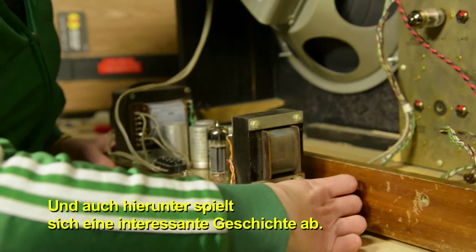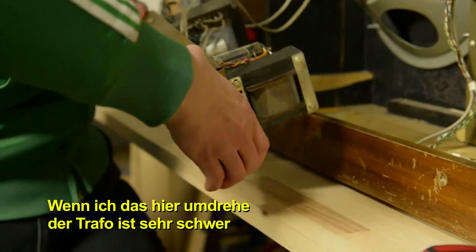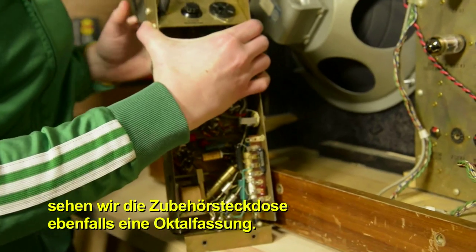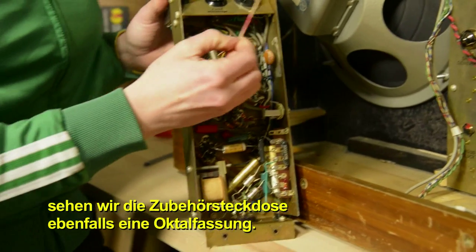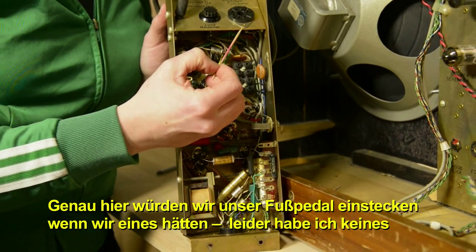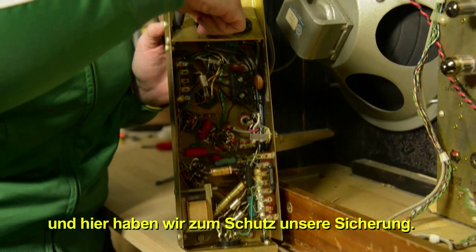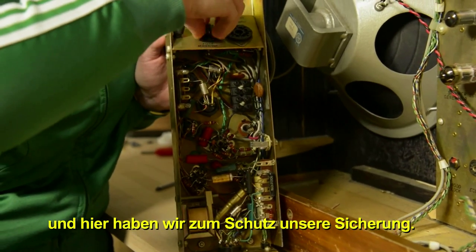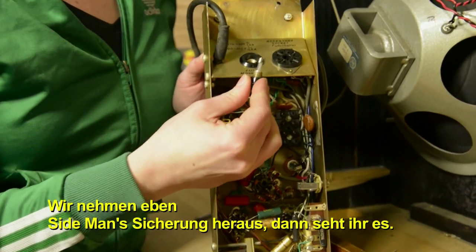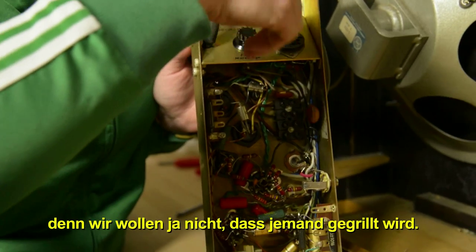And of course, as usual, there's an interesting story going on underneath. If I turn this over — this transformer is very heavy — we can see the accessory socket, also an octo socket. This is where we would be jamming in our foot pedal if we had one, but sadly I don't. And over here, we have our standard issue fuse socket for protection. Here's Sideman's fuse — it looks like a cute little trophy. I'll put that back in there because we don't want anybody to get fried.